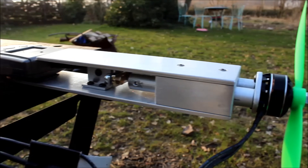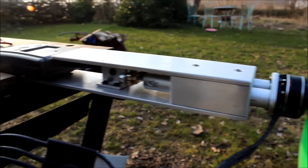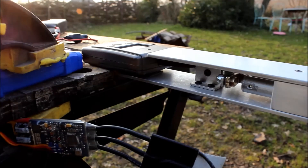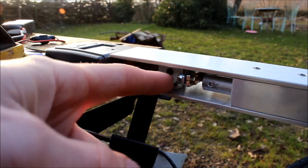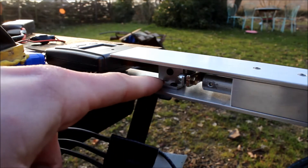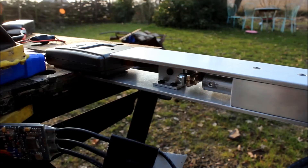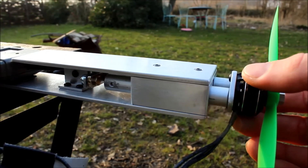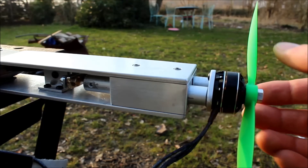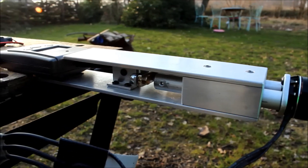This is my homemade thrust tester, by the way. It's on a fishing scale, and I removed the load cell and placed it here. One side is fixed to the frame and the other side is fixed to these two solid rods, so you can test push and pull props and prop-motor combos.